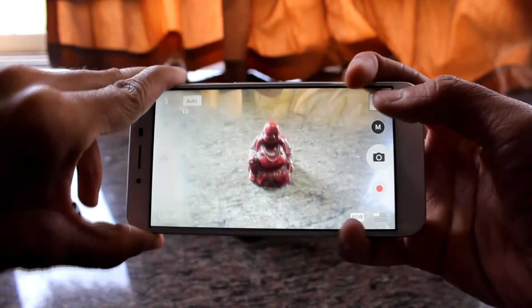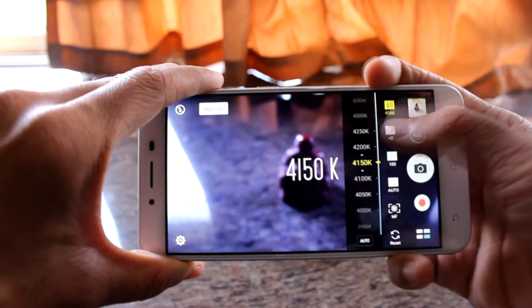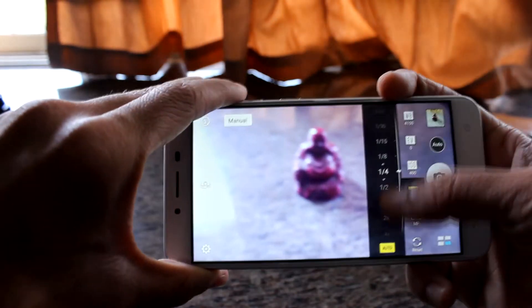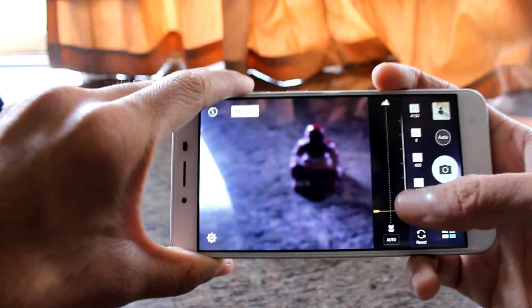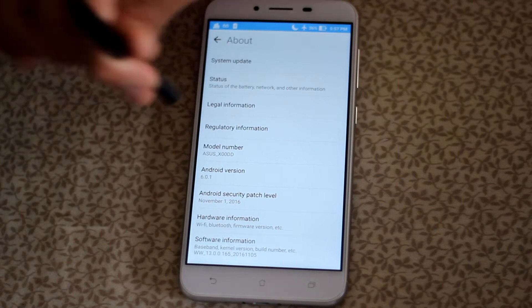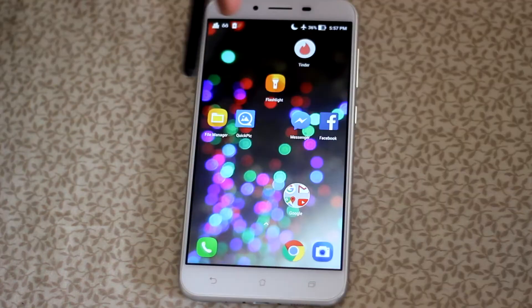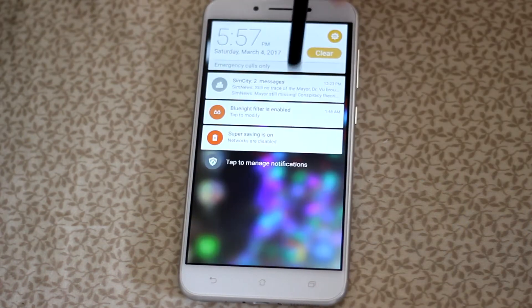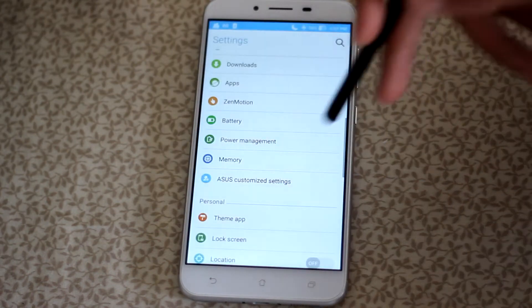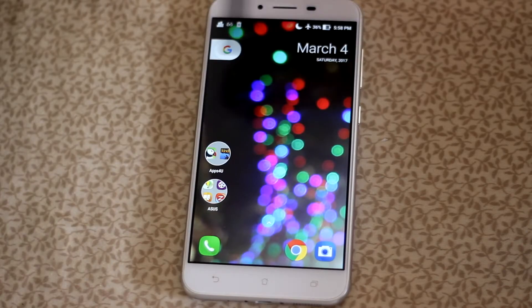The camera app is simple, but the graphics seem childish, though it's great to see a manual mode here. This phone runs on Asus' ZenUI 3.0 built on top of Android Marshmallow. I have used a lot of phones and it's very rare that I have to change the launcher to make a phone usable. The UI is ugly and the color scheme is all over the place, and there is so much bloatware.